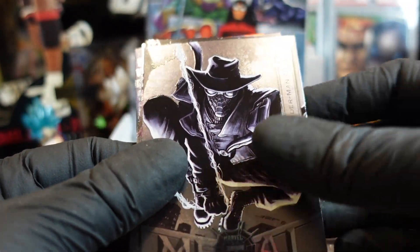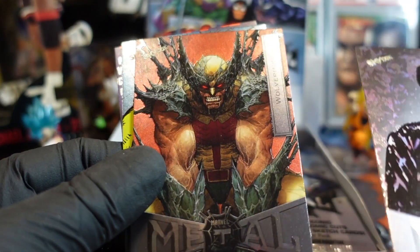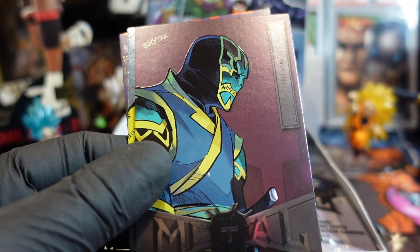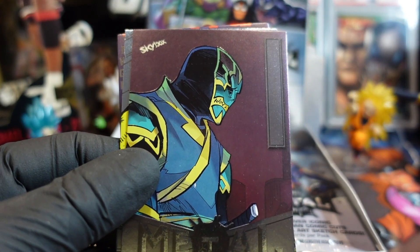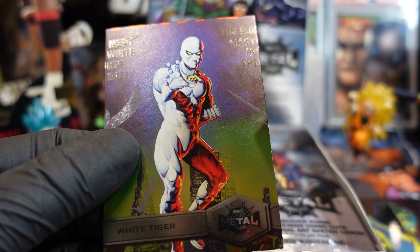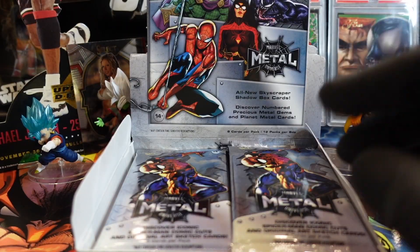Spidey Noir! Let's bag and tag him because he looks cool. Oh look at this — Wolverine! Nice. Now these are common obviously, but I'm still gonna bag and tag them because I'm a collector. I think this is high series — yeah, this is the high series. It's a little bit more rare, so I'm gonna bag and tag these two.